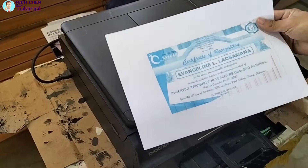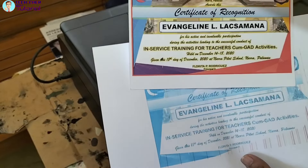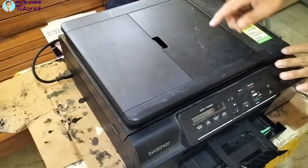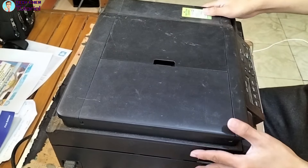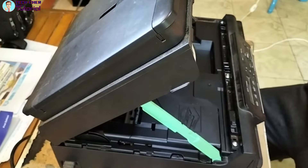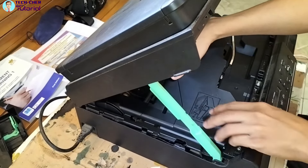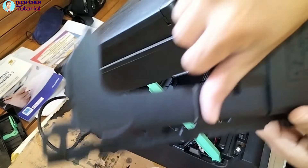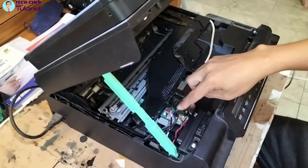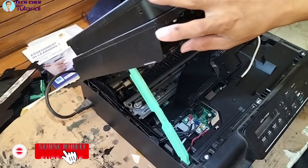Tingnan ninyo — iba yung kulay, hindi maganda yung kulay niya. Try natin siya. Buksan, papatayin muna natin — shutdown natin ito. Yung paper tray tatanggalin na lang muna natin. Iangat natin itong scanner cover. May cover yan sa kanya — ito yan, tatanggalin natin yan. Tatanggalin natin yung mga naka-connect sa board niya — yung naka-connect lang dito sa scanner cover niya.